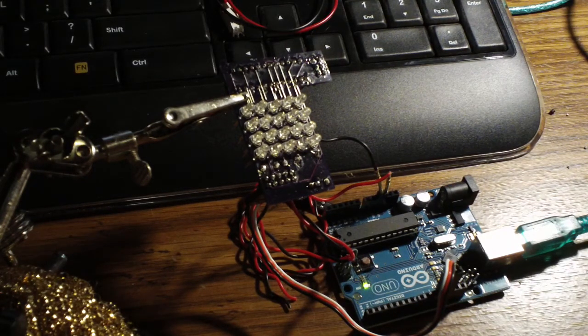Let's just verify the program. And let's upload it. There it goes.